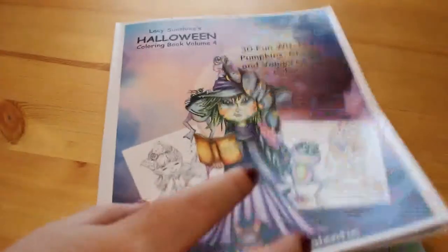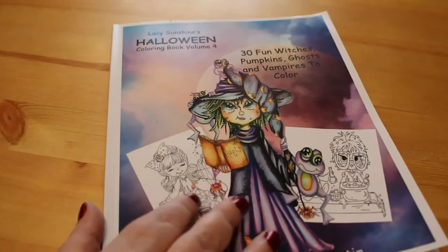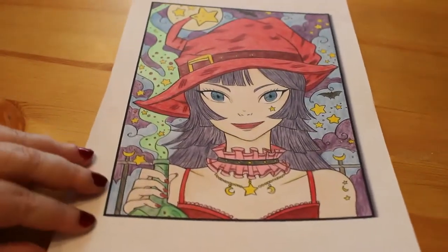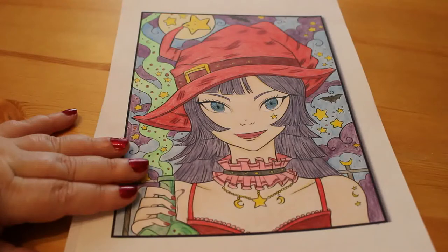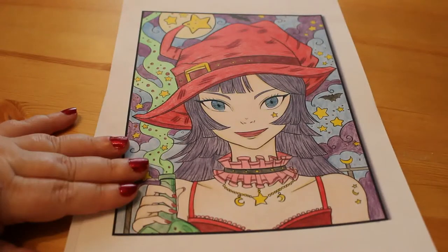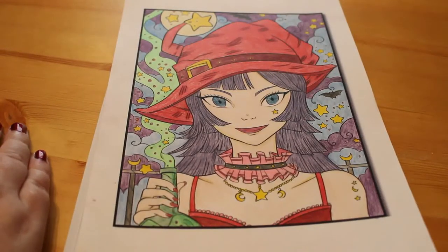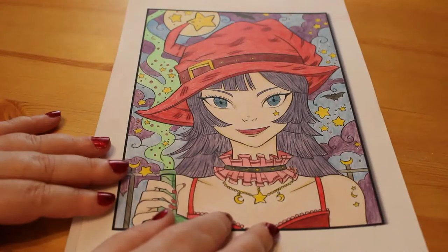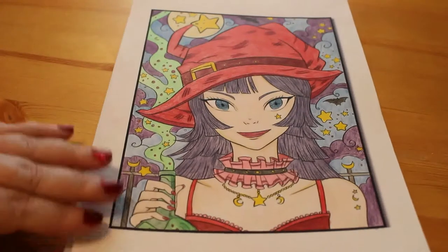Then into November I did one from Kawaii Girls by Jade Summer - I had a PDF of this that I was given to review. This picture was done entirely with the Tombow Irojiten pencils. Somebody said there are no skin tones in the Irojiten, which technically there aren't, but I managed to get a decent skin tone using three or four of the different Irojiten pale colors. The rest is all Irojiten. I actually like them - they're a harder pencil, a bit harder to work with, but the colors are really, really nice.